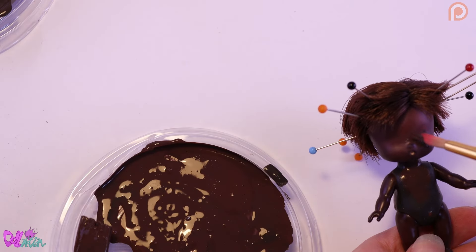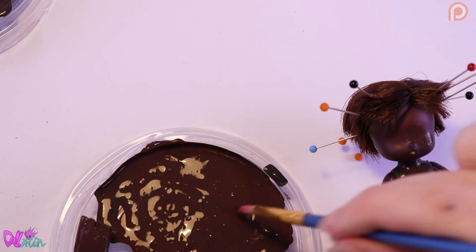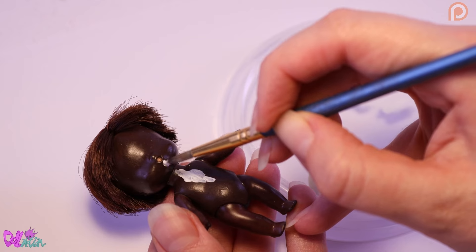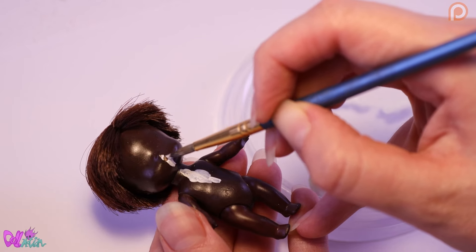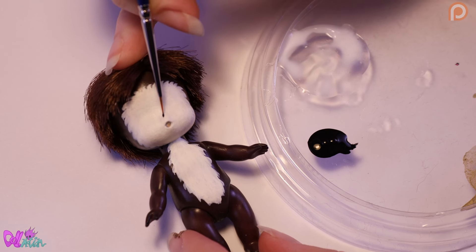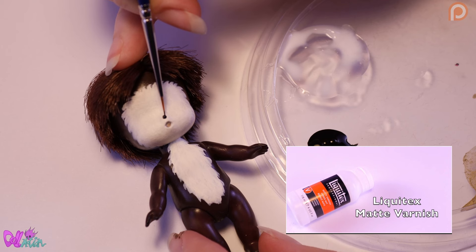And the only solution is dye. Now we can match the head with the body. And why not give him a cute white belly and nozzle like his daddy Boris? And there is his nose. We seal everything in with a layer of matte varnish, but not on the hands and legs.